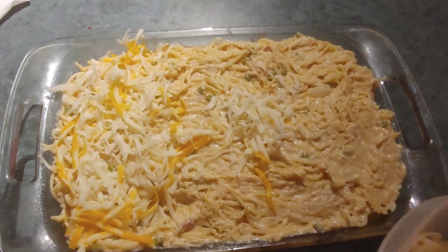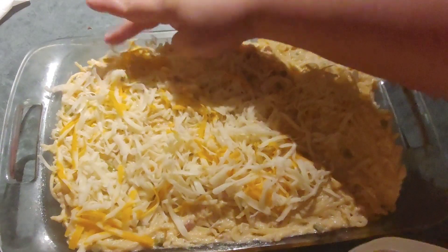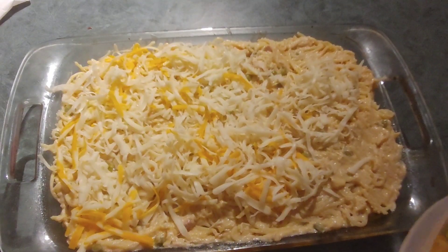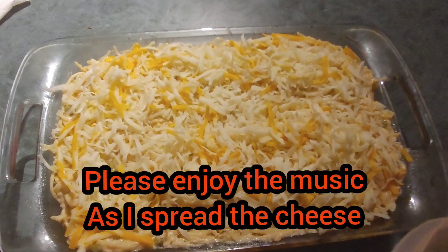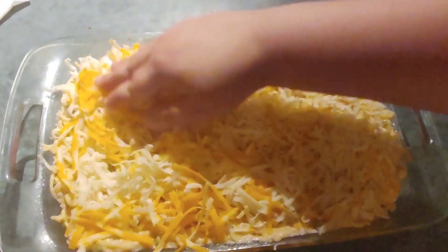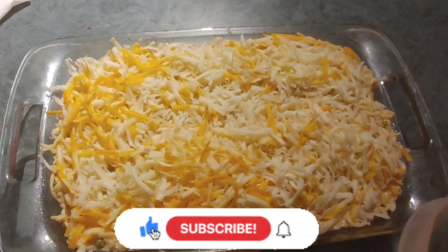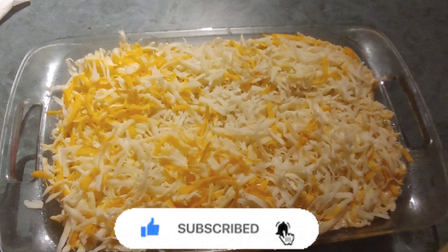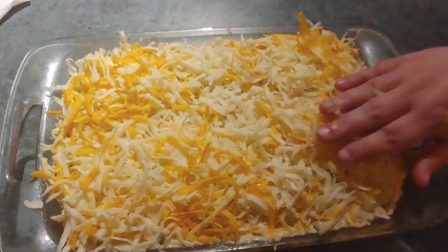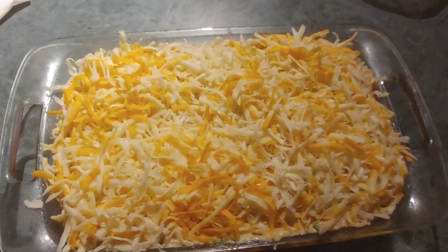I don't have any tin foil, so this is going to be interesting — you're supposed to cover it with tin foil and bake it for a little bit. But you work with what you have, right? That's what all this is about. I'm going to go stick it in the oven for about half an hour and we'll be back when it's ready.